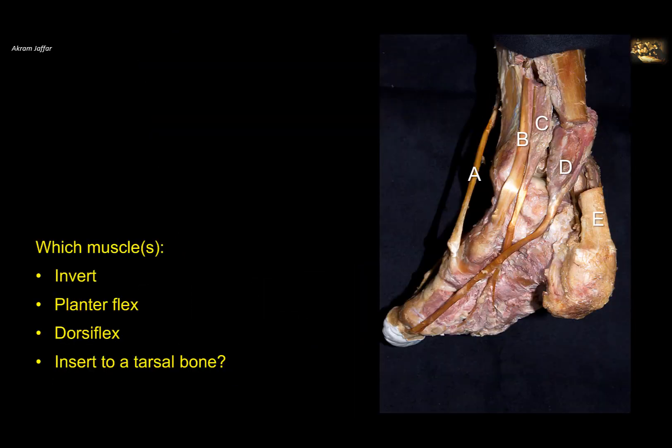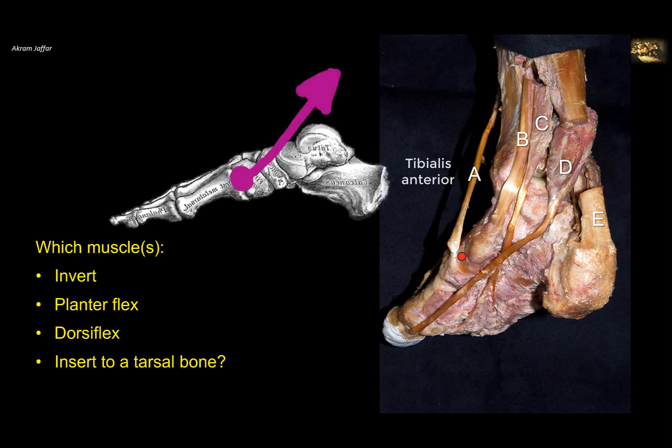Which muscles invert, plantar flex, or dorsiflex and insert into a tarsal bone? This is a dissection of the deep aspect of the medial side of the leg, ankle joint, and sole of the foot. Muscle A is tibialis anterior, coming from the anterior side, attached to the medial cuneiform bone — a tarsal bone — and also to a metatarsal. It dorsiflexes and inverts because it is attached to the medial side of the foot in front of the talonavicular joint. It does not plantar flex.